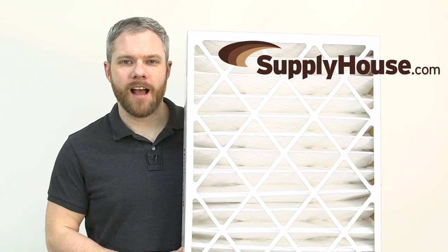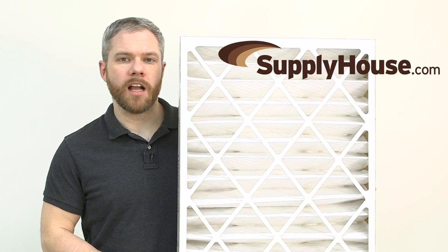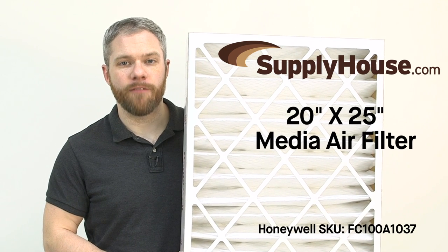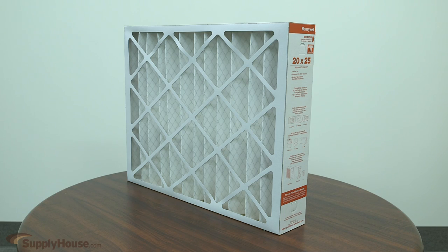Hey, it's Mark from SupplyHouse.com, and in this video we're going to talk about the Honeywell 20 inch by 25 inch media air filter. This high efficiency media filter captures particles as small as 0.3 micron.